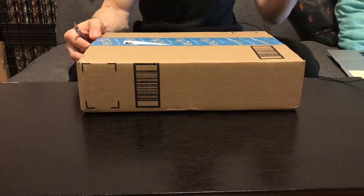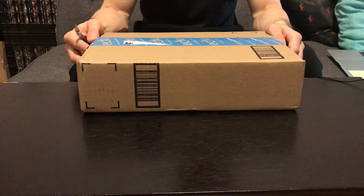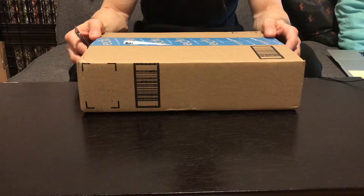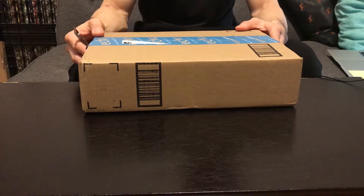I thought it was a modem-slash-router, but it turns out I just ordered the modem and it wasn't a two-in-one. So I followed up by ordering a separate router. It turns out that might have been better — from what I've read, having a separate modem and router works better than one of those two-in-one products.